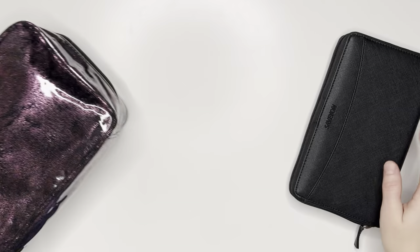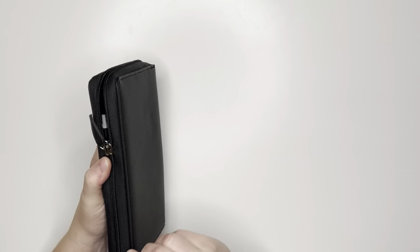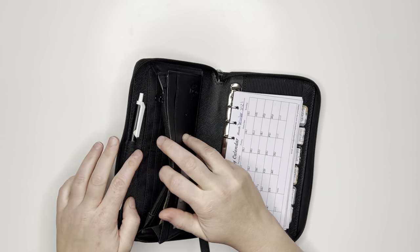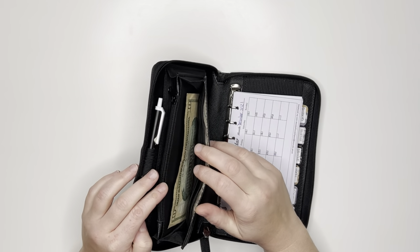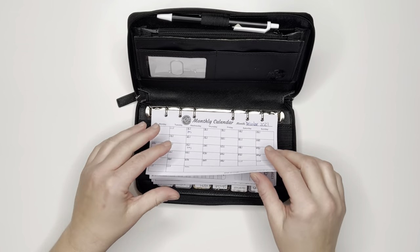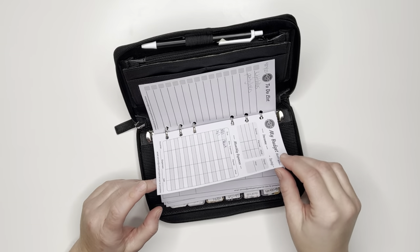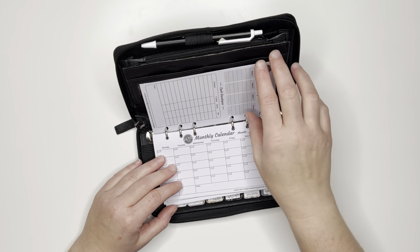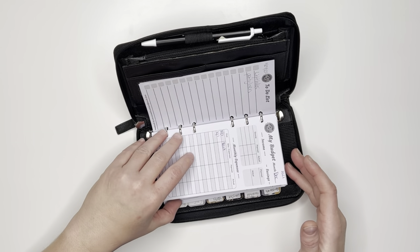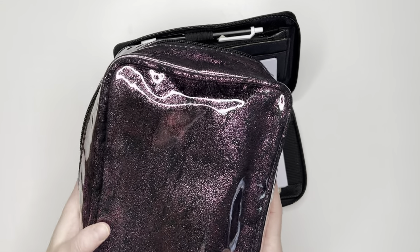I'm going to go through my wallet first. I went with the Savion wallet. I haven't transferred my wallet stuff over yet but I did put a pen in. They did come with planners and mini budgets, but I have a lot of bills and a lot of envelopes so I don't really think this is going to meet my needs as far as what I'm going to have to write down. I'm looking for something better that'll fit in here.